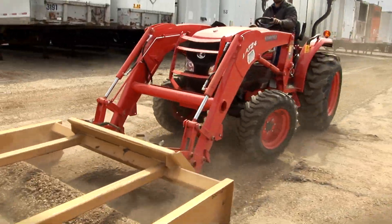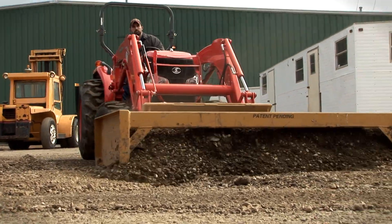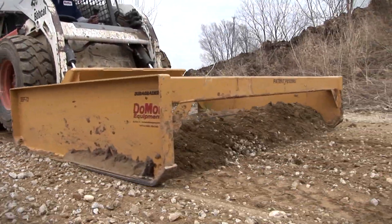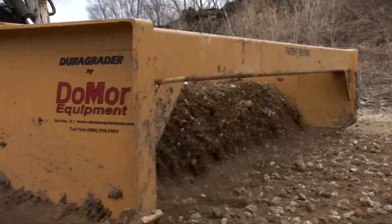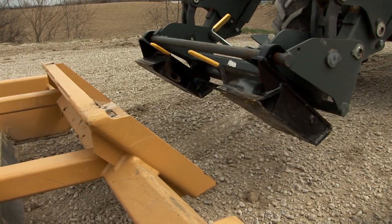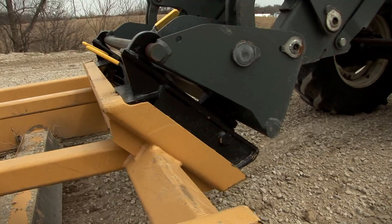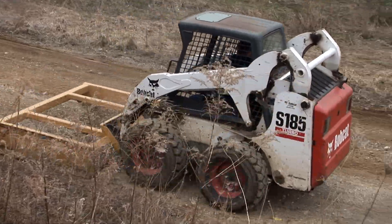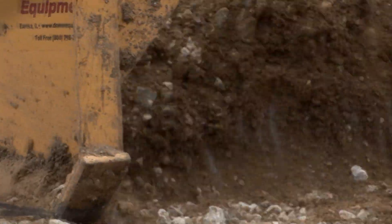The most versatile grader in the Do-More product line does way more than fix unpaved roads and parking lots. Introducing the SS Series Grader with four-blade action. The SS Series Grader attaches to any skid steer as well as newer tractors utilizing a universal mounting bracket. It's the only grader in the industry that functions in both forward and backward directions due to our patent-pending four-blade design.